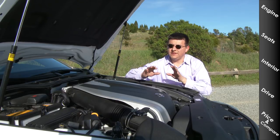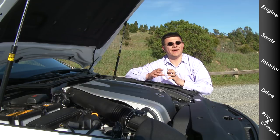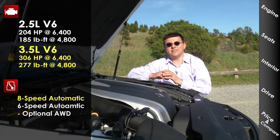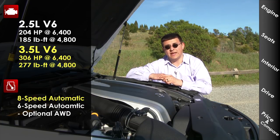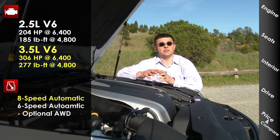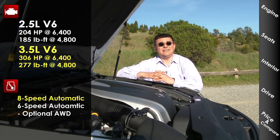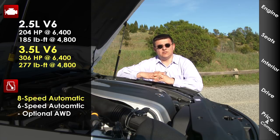As with essentially every other luxury vehicle in this segment, we have two different engines to choose from — about 200 horsepower and about 300 horsepower. What's very different is that both engines are V6s and both are naturally aspirated. The Europeans generally offer turbocharged or supercharged lineups. Even the Cadillac ATS uses a turbocharged four-cylinder. There is a naturally aspirated four-cylinder in the ATS, but it really falls below the Lexus IS 250 in terms of comparisons.